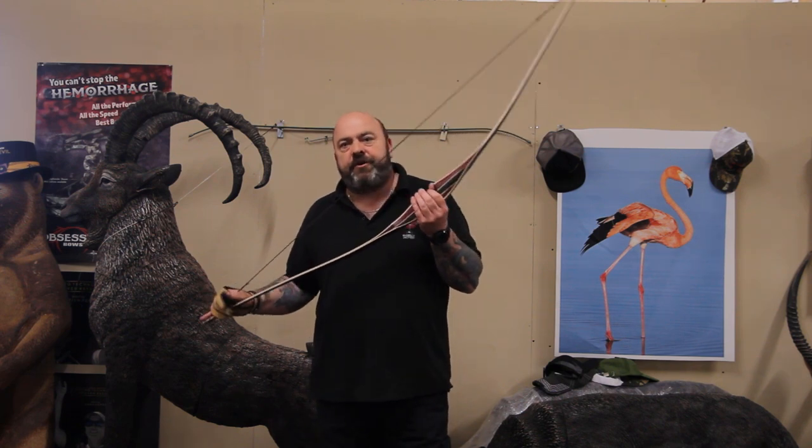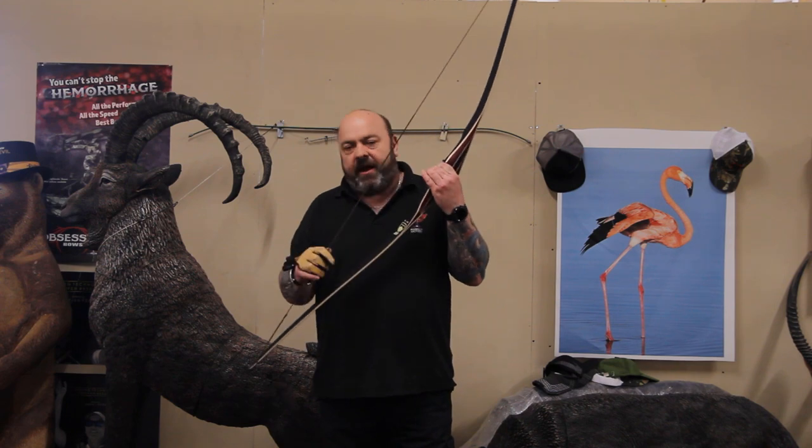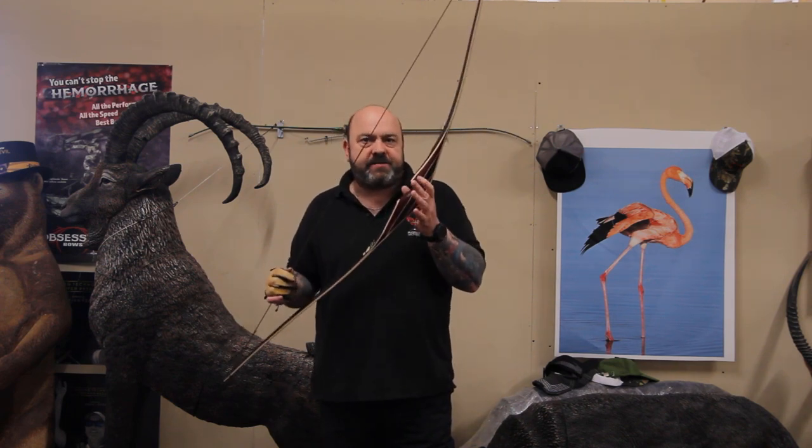We're going to shoot it through a chronograph with some carbon arrows, 700 spine, 40 pound pull. I'm just going to give you a short, sweet, honest review of this bow.